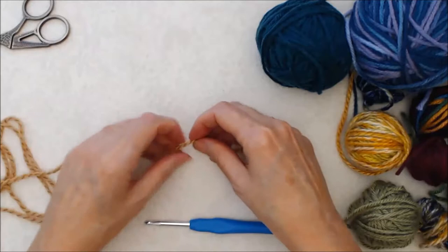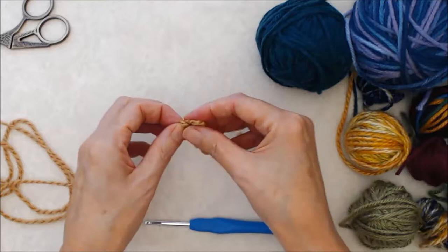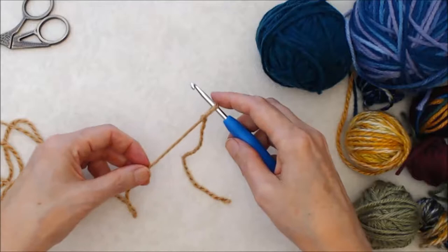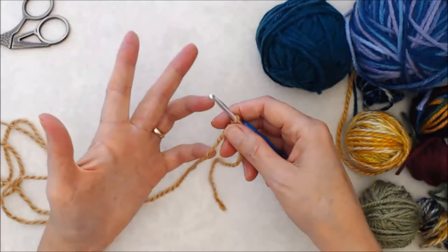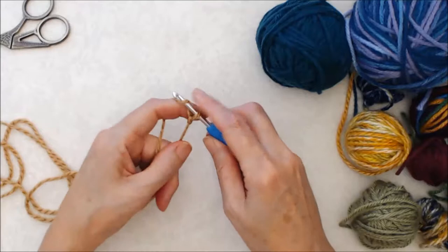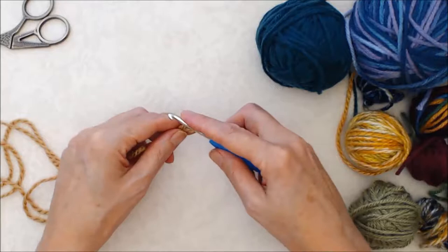We're going to start with a slip knot. You wrap that around your finger, bring the yarn over the thumb, and bring the yarn in behind that loop. Put your crochet hook in the front of the loop keeping your tail to the right, snug it up, and then set up your tension. Hold onto your tail, put the yarn over the back of your hook, and pull it through the loop - that's your first chain.